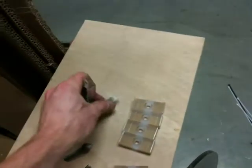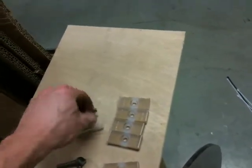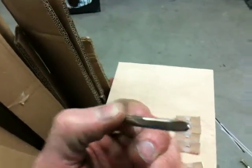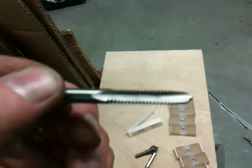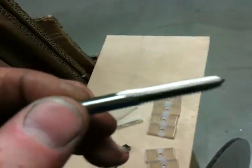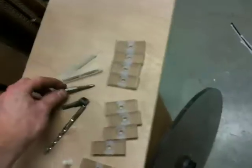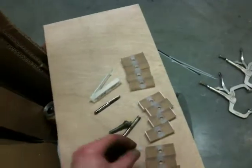Also, if you ever buy tap and die sets and you're going to do plastic, I found out that the type that only have two shanks — flukes, I believe that's right — works better than the three or four flute type, because the plastic gets all up in there and you have to back it out every half turn, it's really terrible. If somebody's got a better idea, let me know, that would be great.